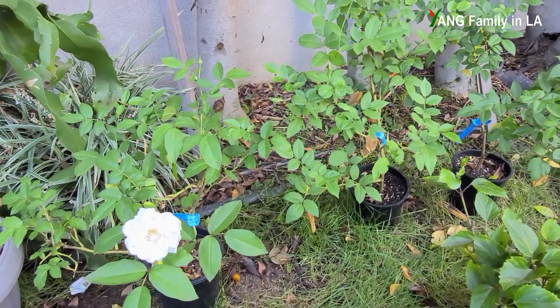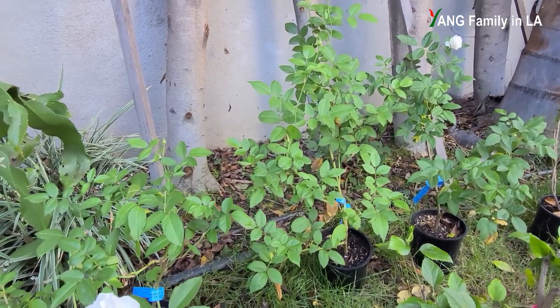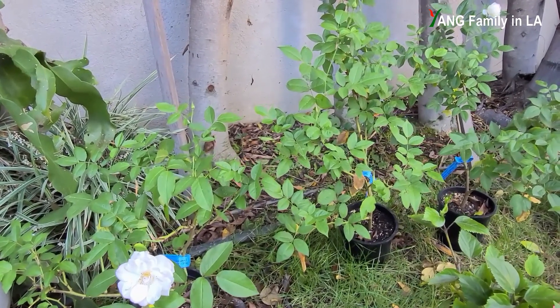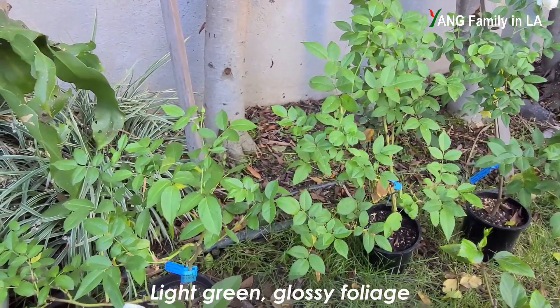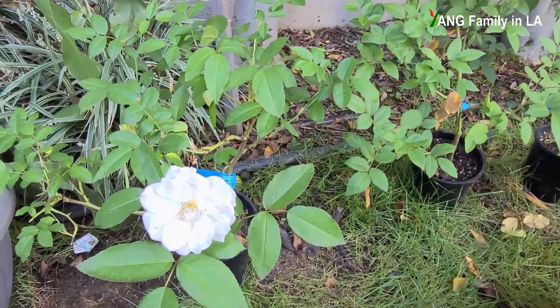Here I have three rose plants. They are planted in three small containers and are pretty much the same. I got them from similar mother rose plants. Let's take a look at the leaves. As you can see, all the leaves are light green with glossy foliage.